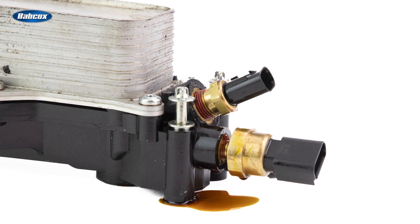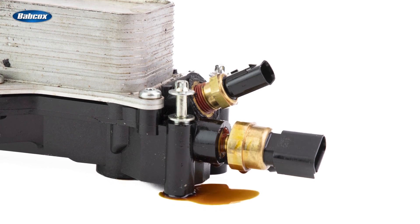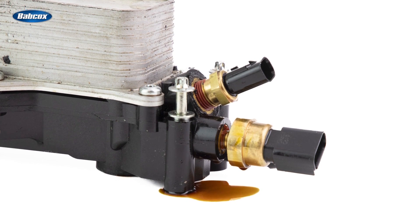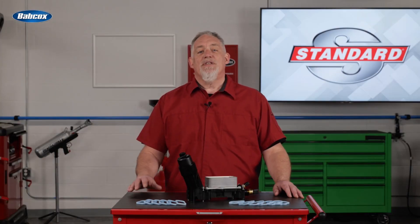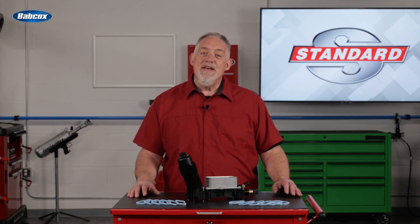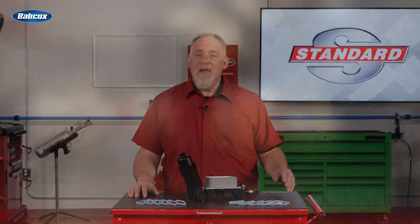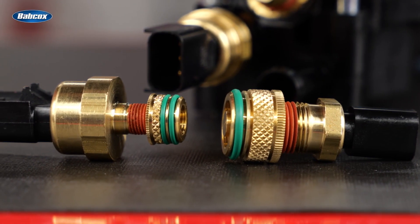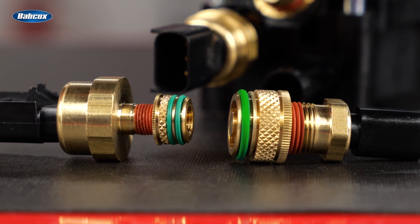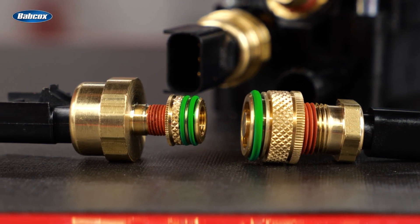You've probably seen these leak around the sensors as well. The problem isn't actually with the sensors, but with how the brass inserts for the sensors are pressed into the housing itself. After thousands of heat cycles, oil can begin to leak between the brass insert and the housing. To correct this, Standard revised the knurling of the brass insert and included O-rings on them — one O-ring on the temperature sensors and two O-rings on the oil pressure sensors where the leaks are more common.